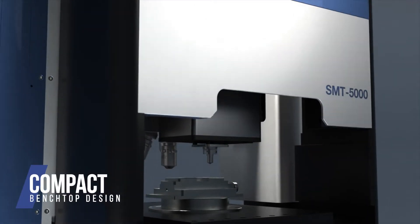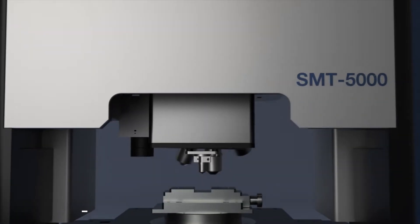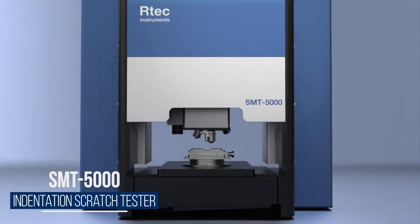A compact benchtop design. An inline 3D optical profilometer. This is the SMT5000.